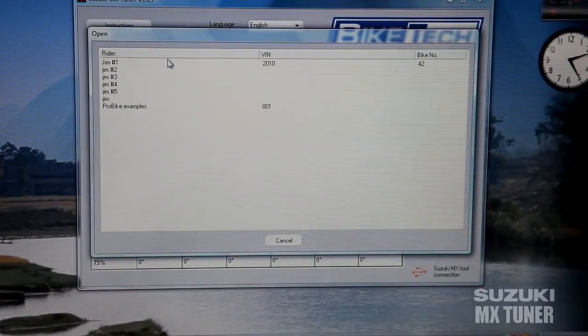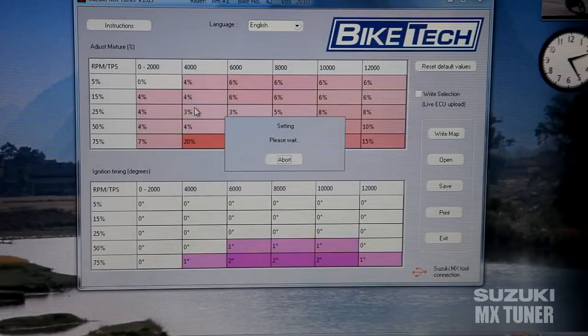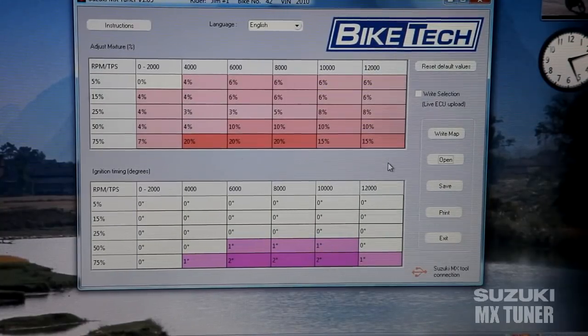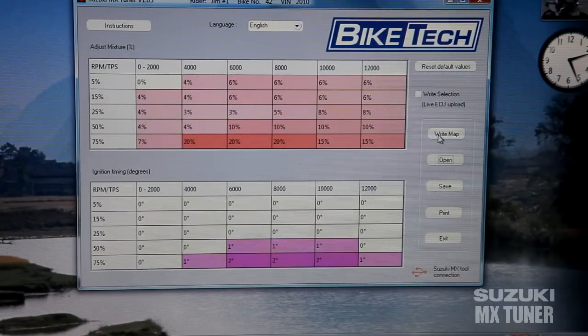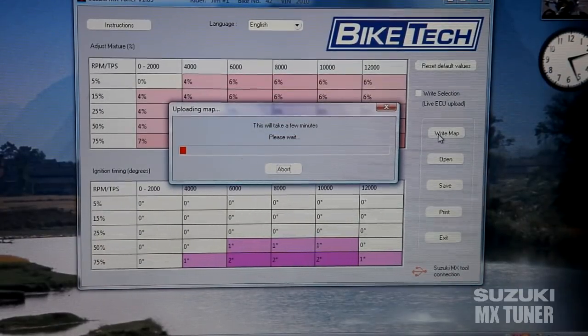Click on 'Jim' — this could be any rider's name. Under the rider, we click and there can be different programs for different settings. Click on this one and there we go — that's the map that we want to write. So we'll go over to 'Write Map' and click on it.